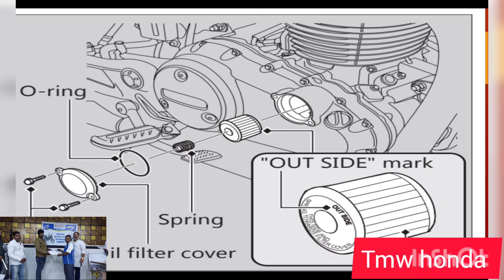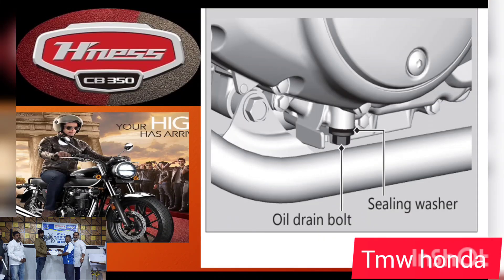For the drain bolt: if you replace the o-ring, then you also replace the washer. Update the washer and change the washer as part of the drain bolt service.